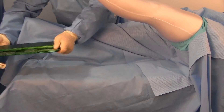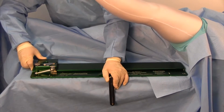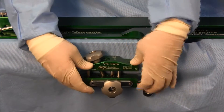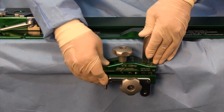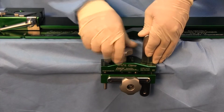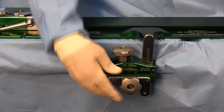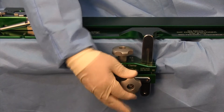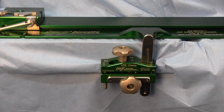Then put the base plate of the positioner down on the table. Approach the table with the jaws of the clamp fully open. Put the clamp onto the side rail and pinch the jaws together. The locking knob of the clamp will rotate into place. Swing the locking bar of the positioner into the clamp, then lock the top knob of the clamp, tighten the lower knob, and lock to the bar.